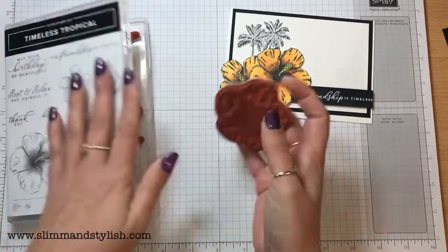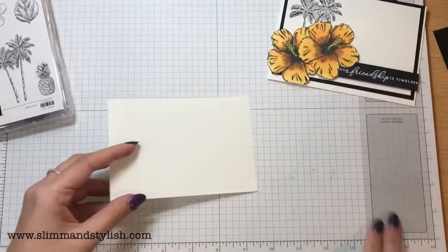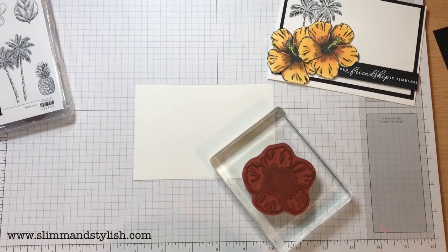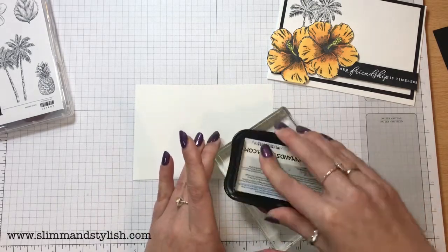I'm going to start off with the flower first, and I've got some scrap piece of Whisper White. Just ink that up using Memento, and I'm going to stamp it twice on the Whisper White before getting to work with the blends.